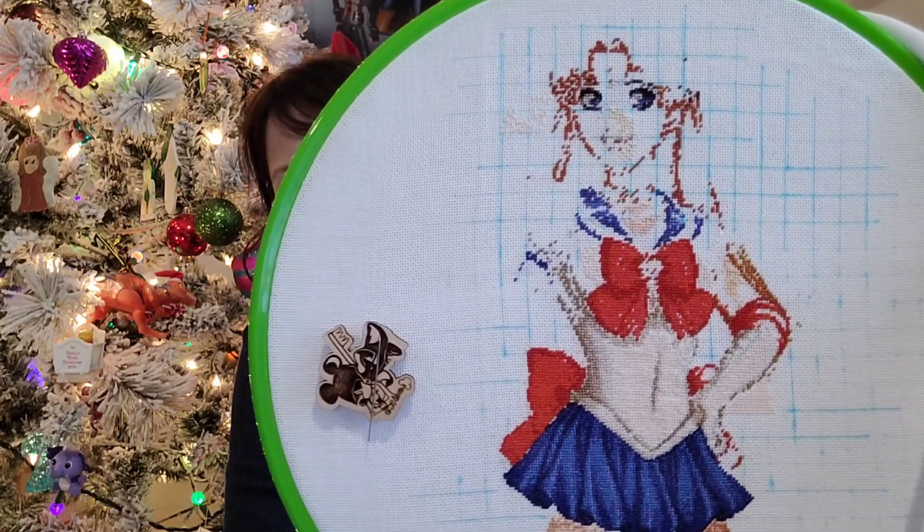The Sailor Moon piece is being stitched on 28 count, 2-over-1 tent stitch. I started in the center of the chart because I wanted to begin with Sailor Moon herself rather than the background, since the background will take forever. I'm also cropping off some of the background because there aren't any details in it that are necessary.